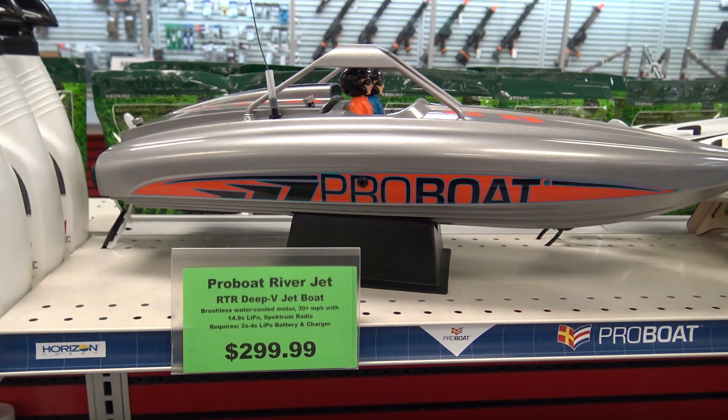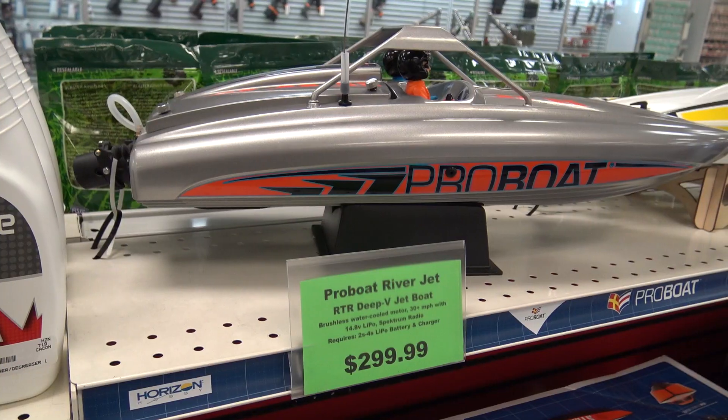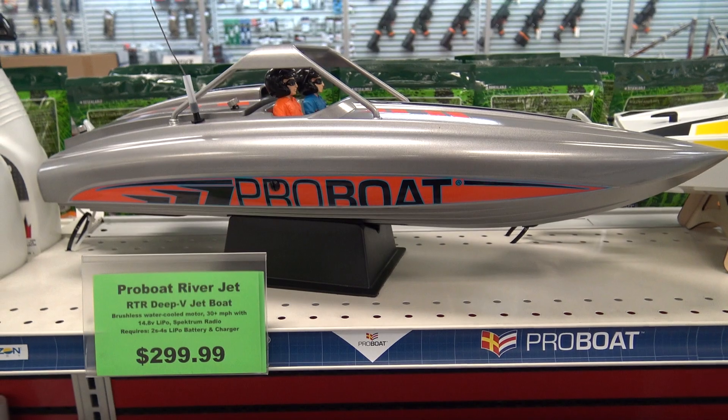How's it going everybody? I think we have boat week going on here because I have another boat to show you — the new ProBoat Riverjet. This is a ready-to-run deep V boat. I'll take it over the table, take a closer look at it, and go over the specs.